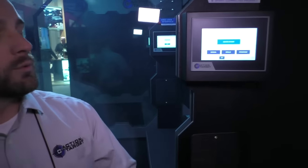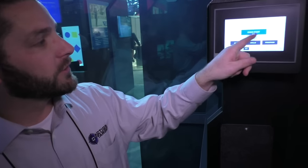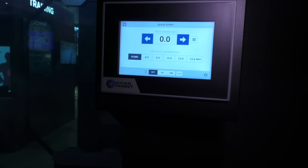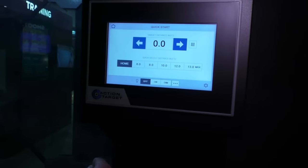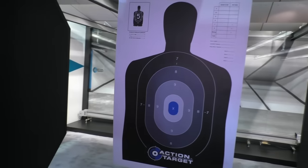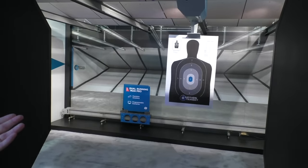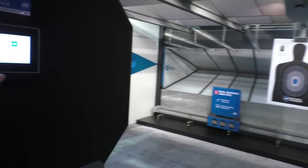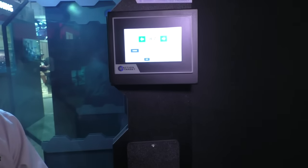As you can see, we've designed it to work more like a smartphone or a tablet would work — something that's very, very simple and intuitive to use. You can go to your Quick Start right here, and with one touch send your target downrange to a predetermined distance. Say we wanted that to be at 10 feet — we push the 10-foot button, and our target is very quickly going to head downrange on this wireless target retriever. We can also bring it home with the push of one button.